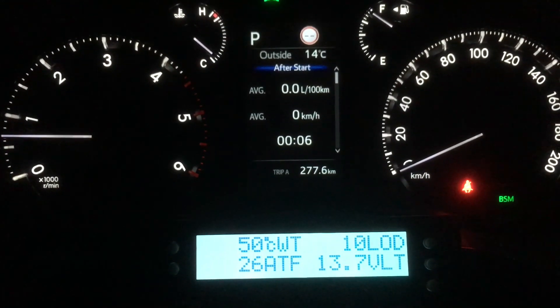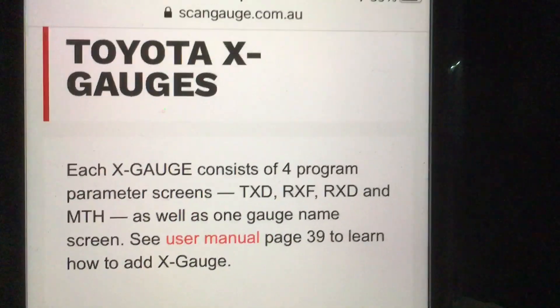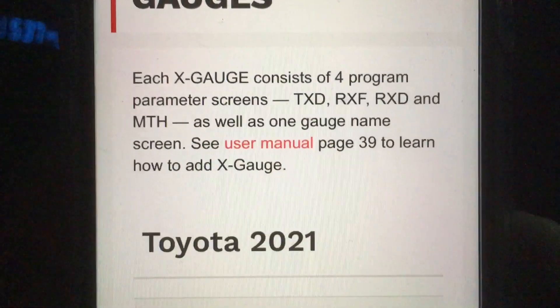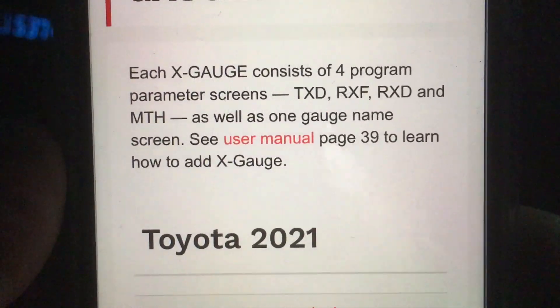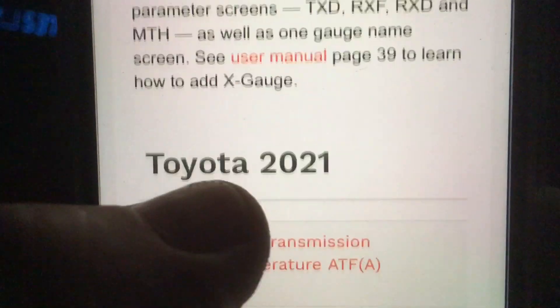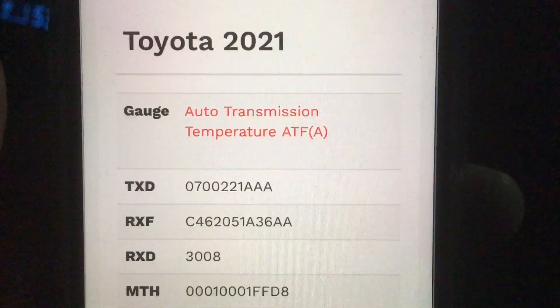You can get the PID codes off the scan gauge website. Let's go to the phone here and have a quick look. At the top there — scangauge.com.au — X gauges. Each X gauge is a four-parameter programmable screen. You can read the user manual, or keep watching — I'm going to show you how to do it quickly. It's really simple.